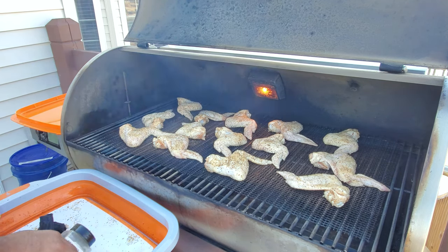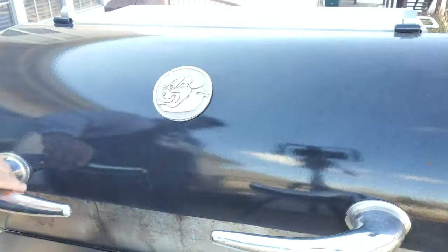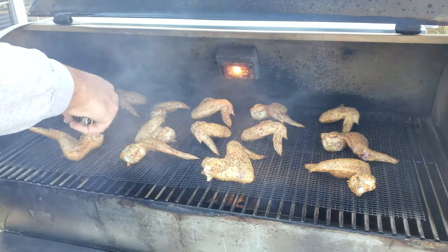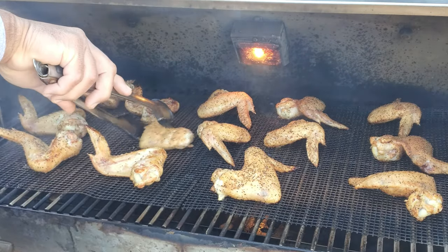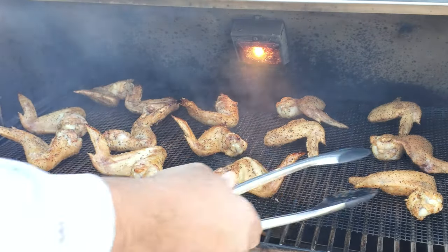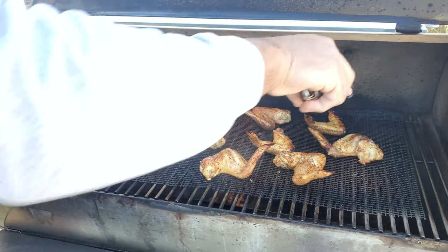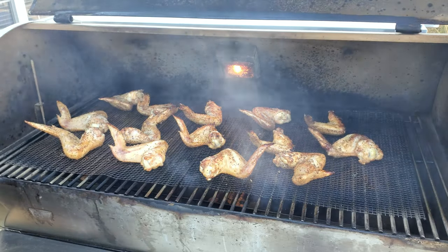We'll come back in about 30 minutes to check on them. All right guys, it's been 30 minutes and the grease from the chicken is hitting the plate and splashing back up, so we're going to turn all of these over and give the other side an opportunity to get splashed with a little grease from its own fat. They're looking pretty good — I can already feel the skin getting kind of tight.